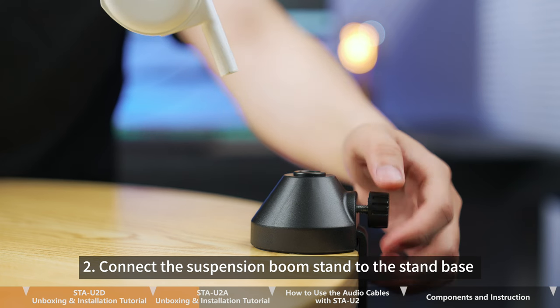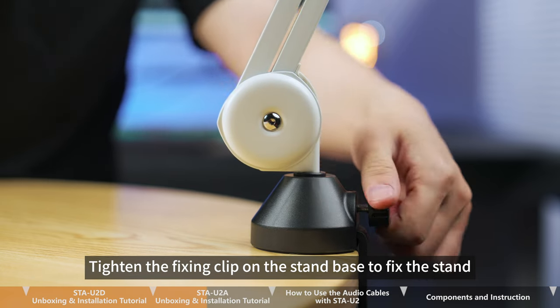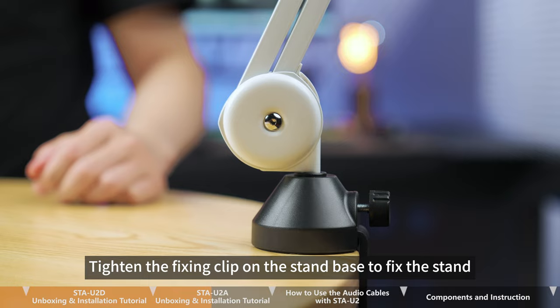Step 2. Connect the suspension boom stand to the stand base. Tighten the fixing clip on the stand base to fix the stand.